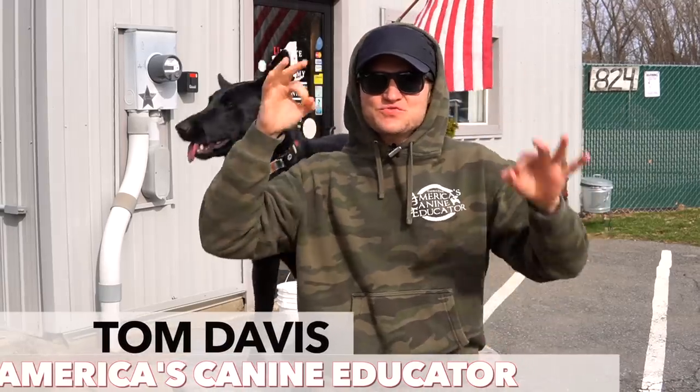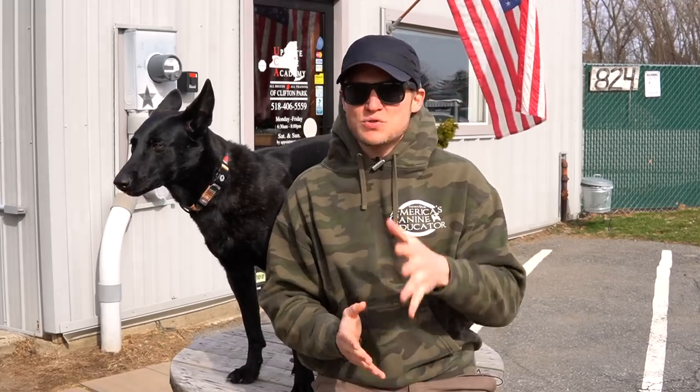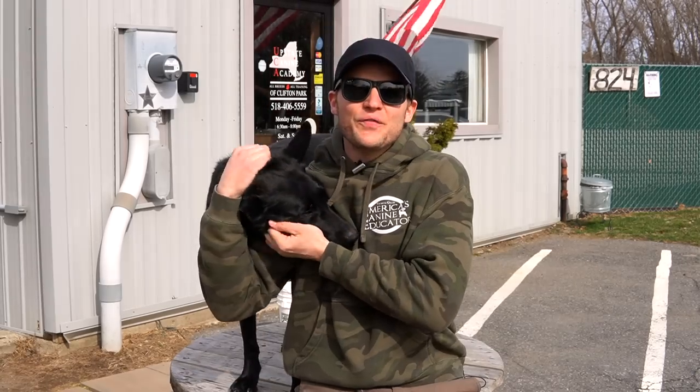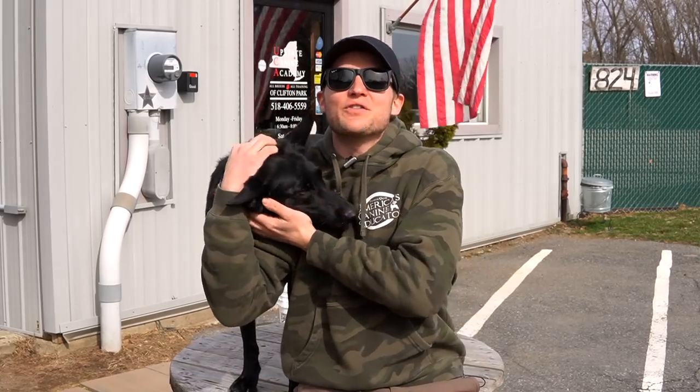Hello everybody and welcome back to the coolest Dog Journey channel right here on YouTube. I'm Tom Davis, America's Canon Educator. This is Lakota. Today I'm going to be answering a very frequently asked question on how to properly fit the remote collar to your dog. Don't forget to watch the full video because we are going to be playing Tom's Trivia later on in the episode.